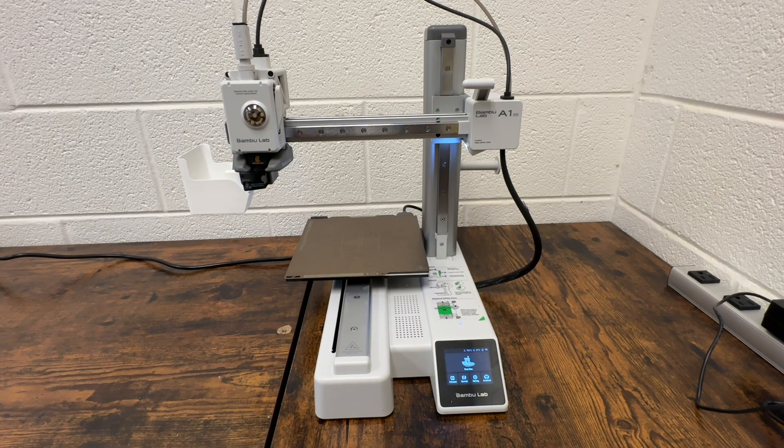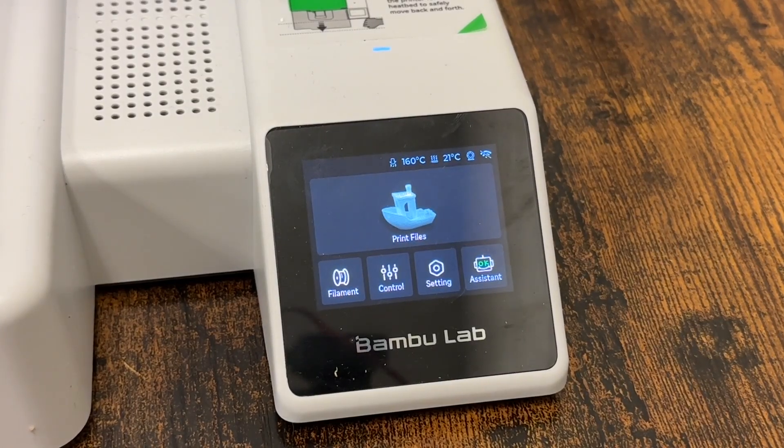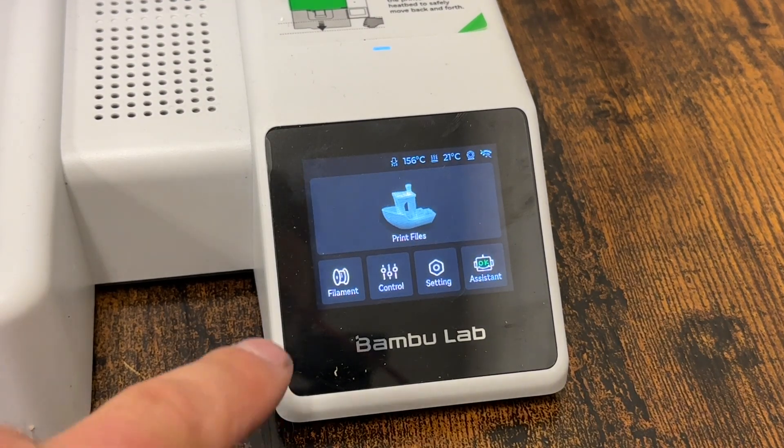Once the machine's turned on, you're going to see the LCD screen light up, and there's going to be some different options on there. On the screen, you're going to see five different buttons: print files, filament, control, setting, and assistant. To load filament onto the printer, we're going to hit the filament button.